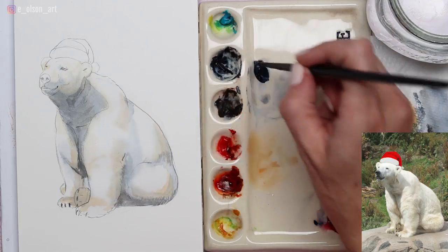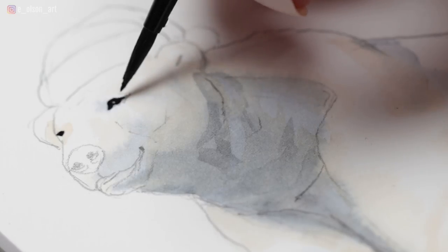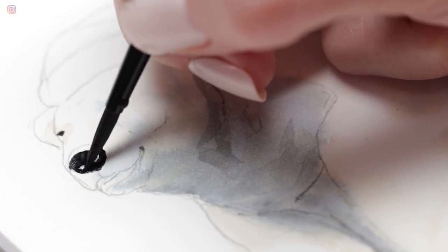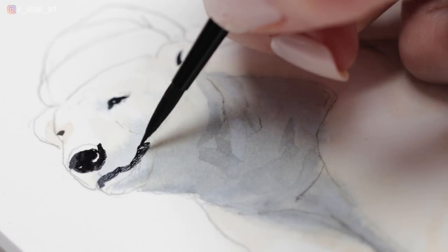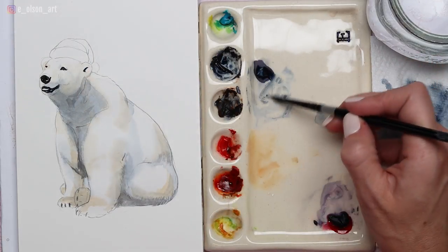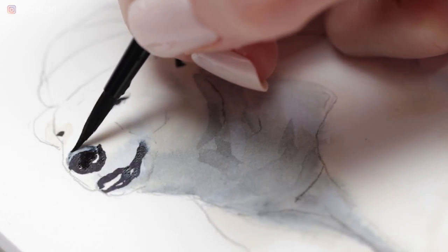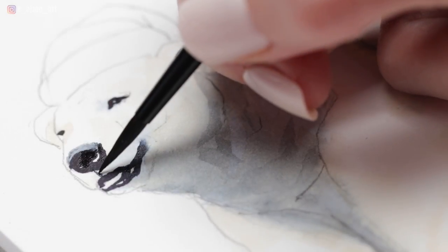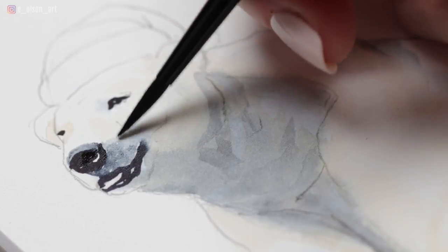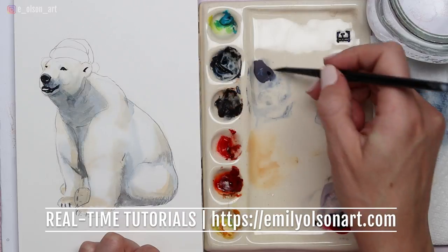I've switched to my smaller size 4 round brush and I'm painting the tiny details like the eyes and the nose — trying to leave a little highlight in the eyes and underneath each nostril, which catches the light and really helps the nose look more realistic. You can paint more of a smile on the mouth than what you see in the reference photo — that will really help it look like a cute little Christmas character. For the top of the nose, remove most of the paint from your brush so you just have a tinted wash of indigo, so the top of the nose appears to be turning up towards the light.